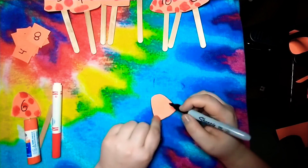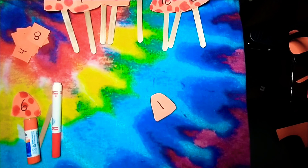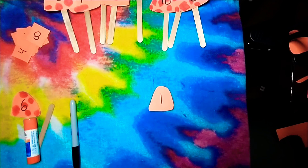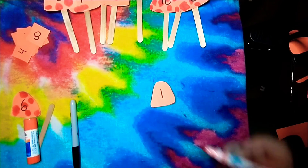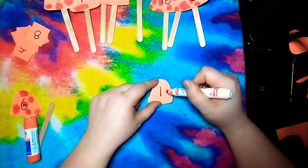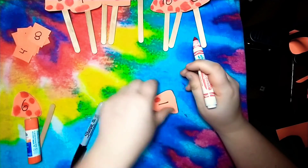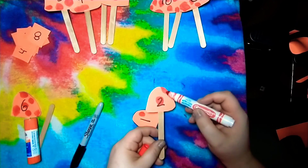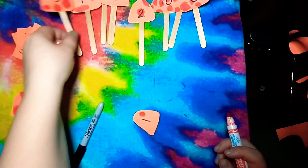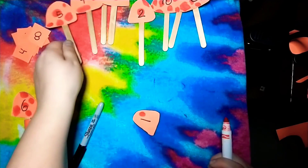With your black marker, write the numbers starting with number one and going up to ten. I'll just show you with one since I have some done already. Then get your red marker — or whatever color you have — and make dots on the mushrooms. If it has a number one, put one dot; if it has a number two, make two dots. They don't have to be circles, they could be any shape. Look at this one — it's number five and it has one, two, three, four, five dots. Do that with all your mushroom tops, all the way up to ten.